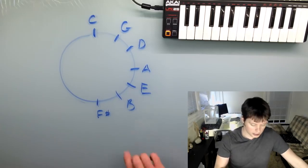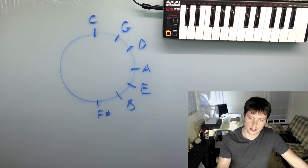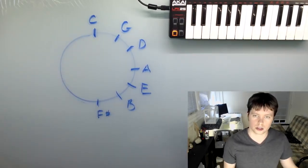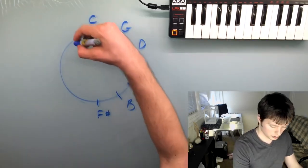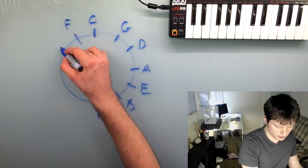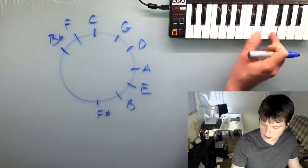To get the other half, we could just keep going around, but it's generally much easier to just go back to the top and start counting in the other direction. If you go back to C and then you go down by a fifth, you wind up on F. So F is the next note. And then from F, you get B flat. Same kind of thing — you gotta be careful there. F to B flat.